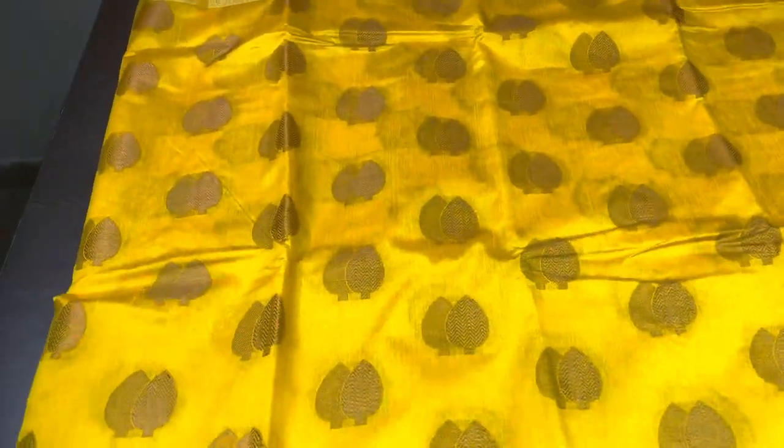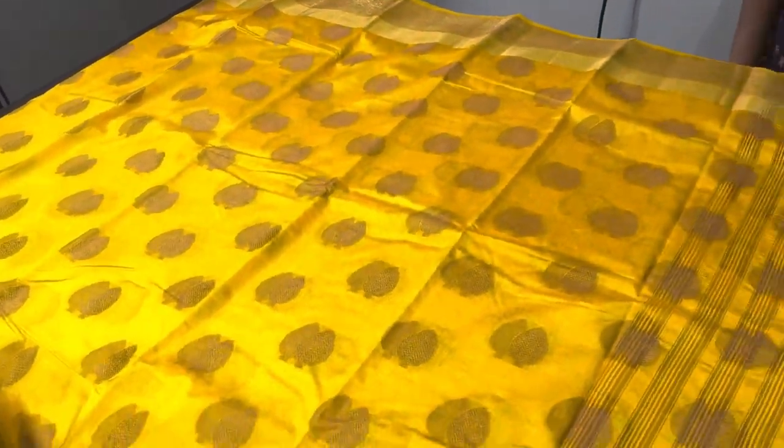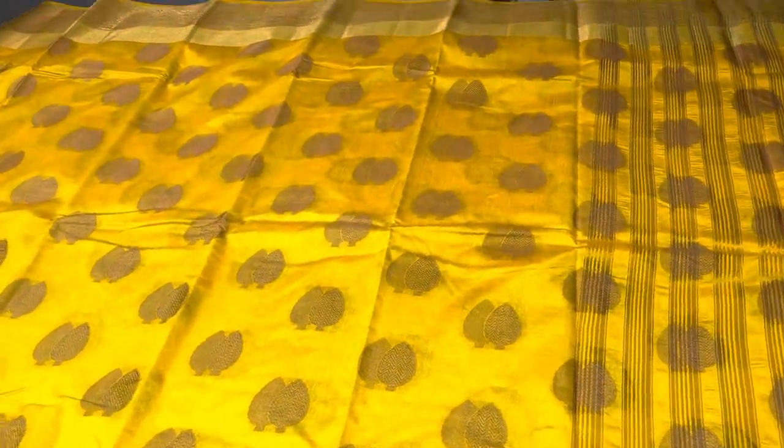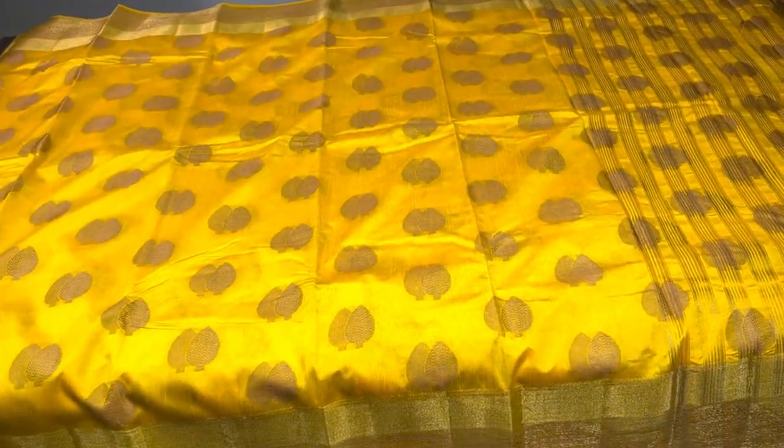The next saree is a beautiful mango yellow color with a beautiful zari woven pattern — the same leaf pattern as the previous one, with similar Kanjivaram-style borders completely in copper zari woven pattern. A rich, very elegant and attractive color with a rich pallu, and we have a running blouse piece with borders. Take a screenshot to book this saree for just 3550 plus shipping.